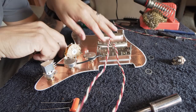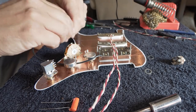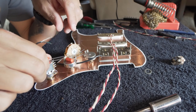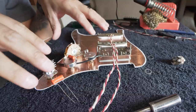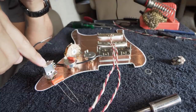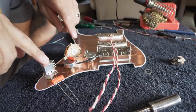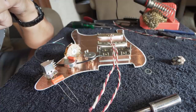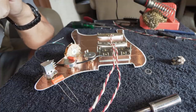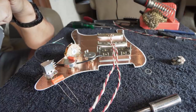We've got all the components in the pickguard now. Let's talk about how we're going to make this setup special for a single-single-hum deal. A 0.022 capacitor is going to go on this one, a 0.047 is going to go on this one, and we're going to make these tone circuits separate. The bottom tone knob will only work for the bridge pickup, and we're going to do a coil split on the bridge pickup. I think this thing is going to be pretty killer. I'll time-lapse the normal soldering parts and slow down for the non-normal parts.